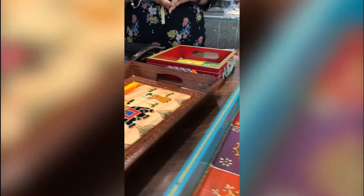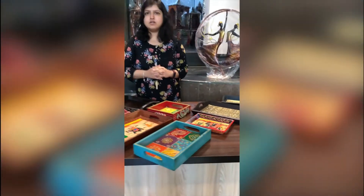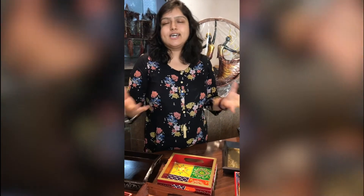This is a very small collection of what we actually have. If you want to explore our entire tray collection, please visit aapkamart.com.